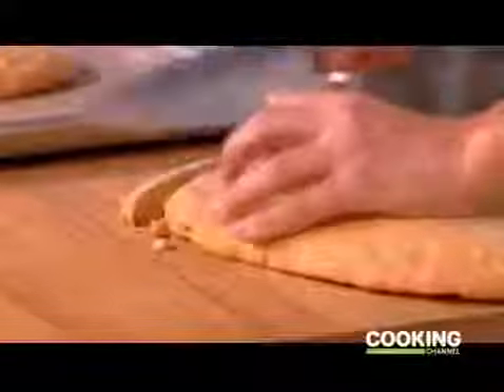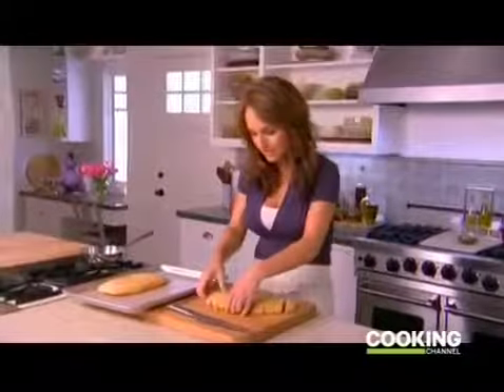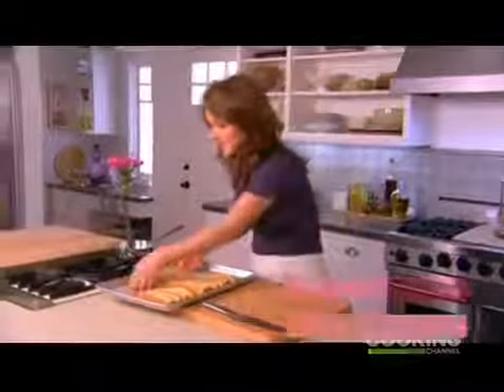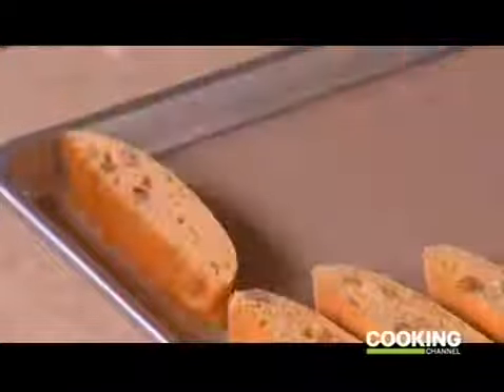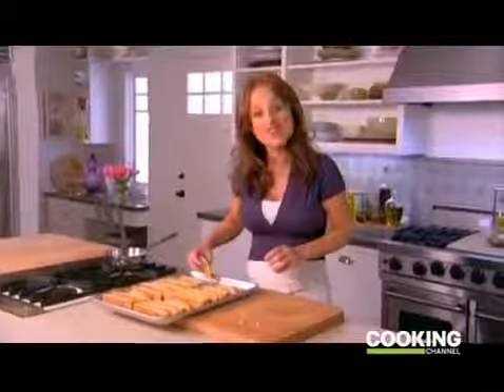Now we take the cookies and put them back on the baking sheet cut-side down so they can continue to bake. Then take the other log and cut it into about three-quarter to one inch wide cookies. We're going to bake these for another 25 minutes until they're nice and crunchy.